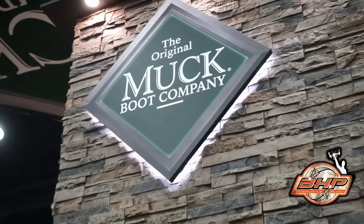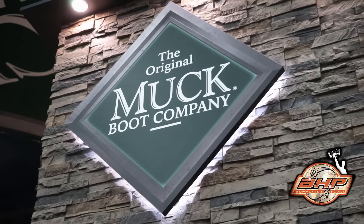Hey guys, Dave Thomas here at the 2016 ATA Show with Ari from the Original Muck Boot Company. We're going to now look at some of the new boots they have coming out in 2016.